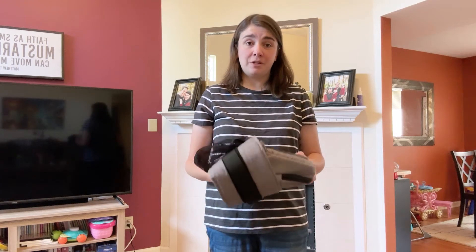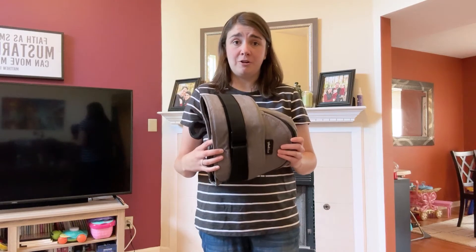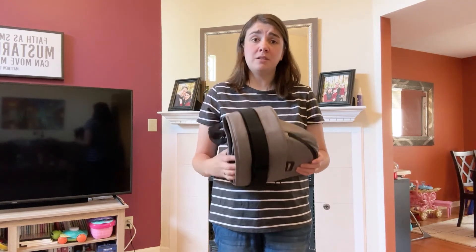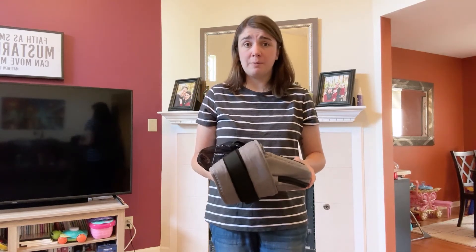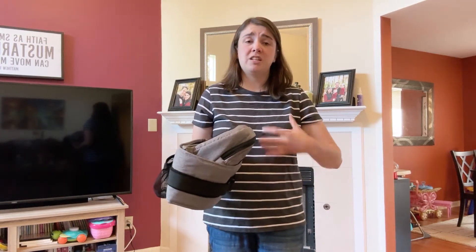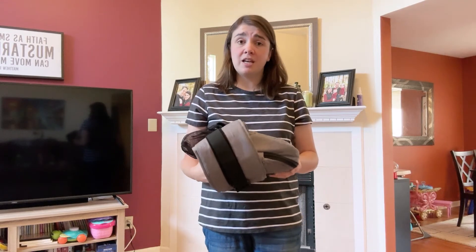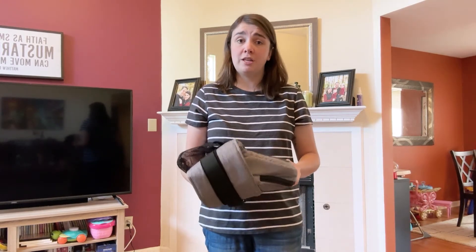Hi friends, this is Ashley with Experienced Mommy. Today I'm going to be showing you the Tush Baby Hip Seat Baby Carrier. This carrier is a little bit different than a standard baby carrier that you're probably used to. This isn't something that you put over your shoulders and around your waist to strap baby into. This carrier is specifically designed to put around your waist and carry baby on your hip.